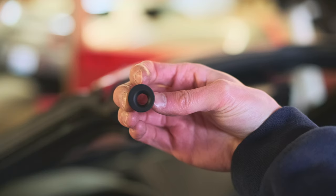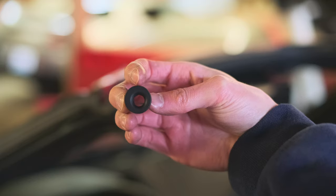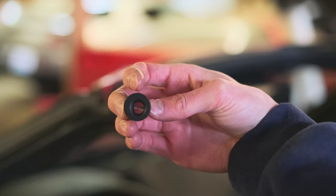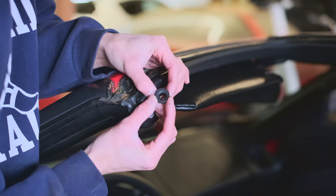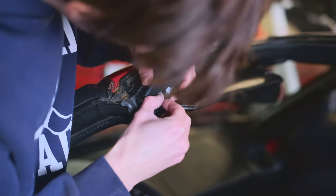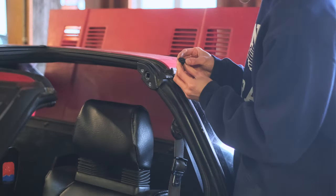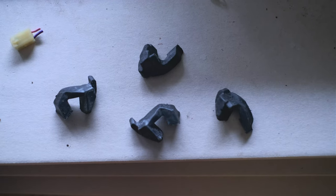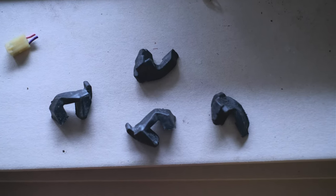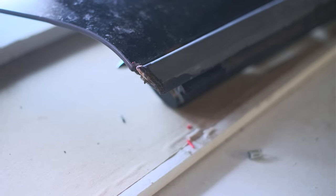To install these properly, you want to have the hole closest to the inside of the car and down. For the driver's side front one, it should look like this when you face it. Double check it to make sure it'll be pulling the T-top lock tighter, then just pop it in. Same goes for the back and passenger side ones, just make sure it's oriented the right way. I also ordered these T-top bumpers — they just go on the ends of the T-tops and I'm missing mine.